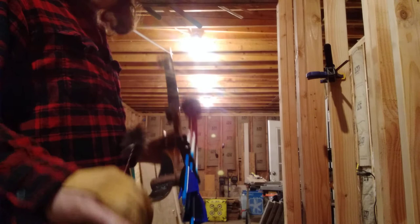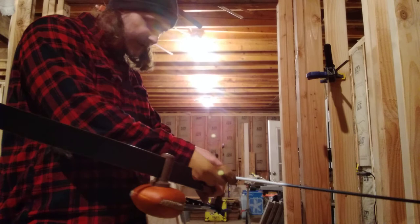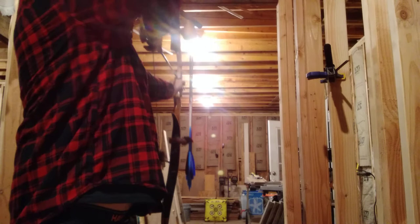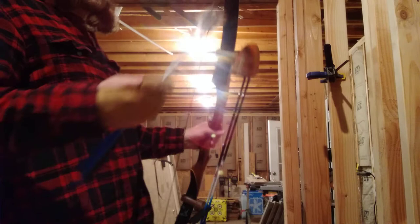First impressions: super smooth shooting bow, no hand shock. I really enjoy this bow. This is one of my personal hunting bows and I'm shooting at a short distance — about 10 yards for this review. It's super smooth and 62 inches long.